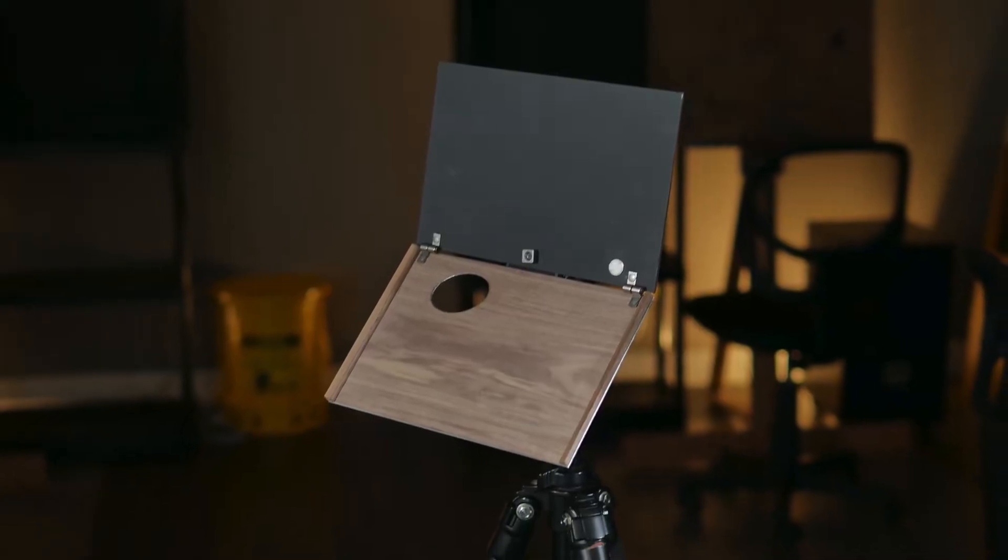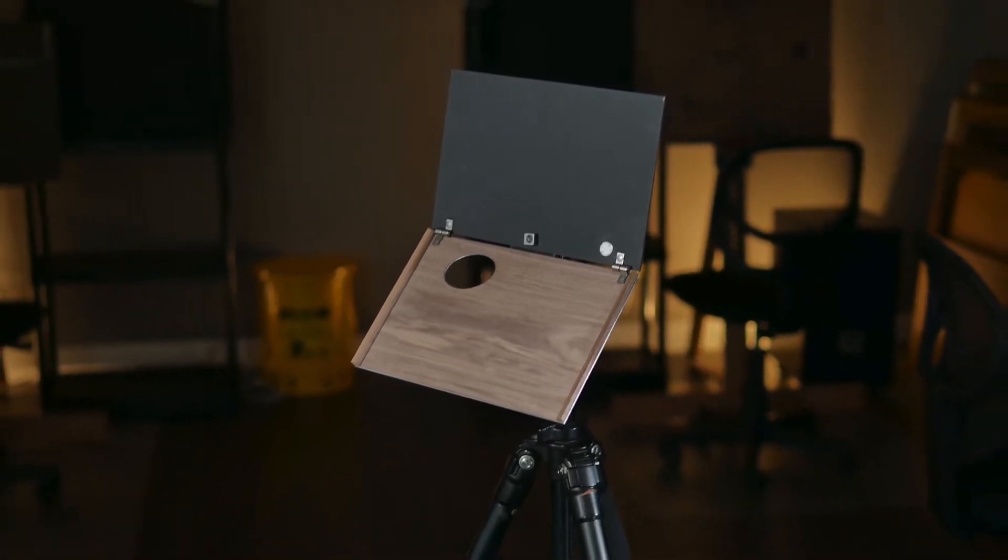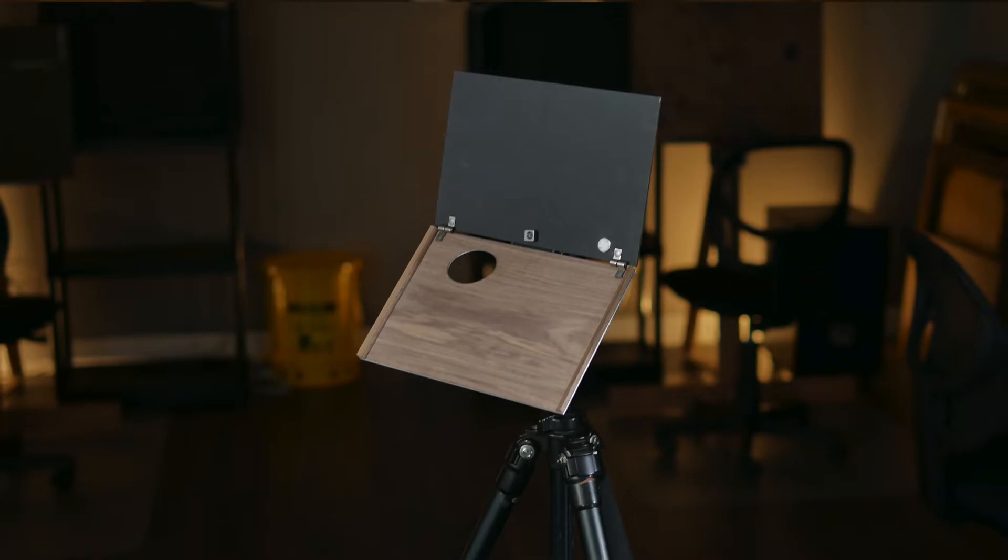It is a super lightweight, portable combination between a traditional artist palette and a pochade box. If you're familiar with backpacking and hiking terminology, this would be the equivalent to ultra light gear, which basically just means the absolute minimal amount of stuff you need to get the job done. Full disclosure, I received this Pochade palette from Michael to review. However, I purchased my own at full retail price, so this review is my honest opinion of the product.